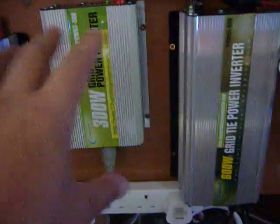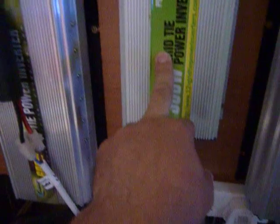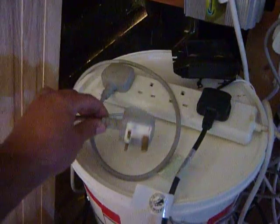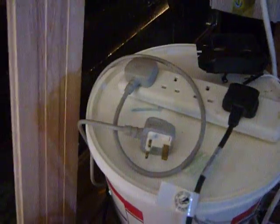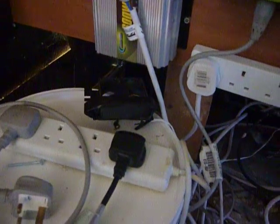This whole thing is on a timer — all these are connected to it. At the moment I've got two working, which is this one and that one. I might put this other 300-watt one on as well at some point. From this socket I've got a little fan that keeps everything cool on that 600-watt unit, which is attached to a little solar panel outside.